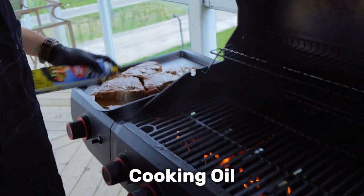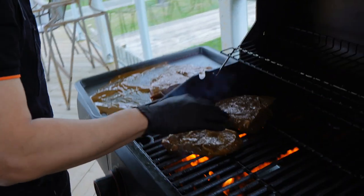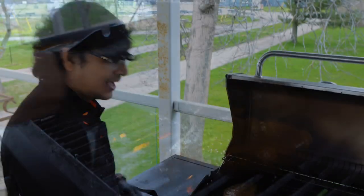First, I will put oil spray. Then we will put the steak in. I will put the steak in now.